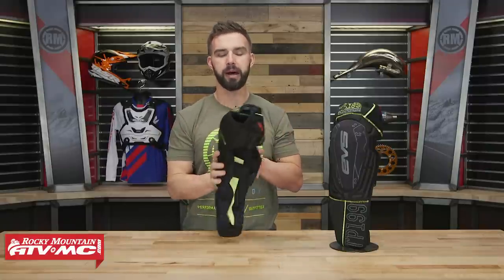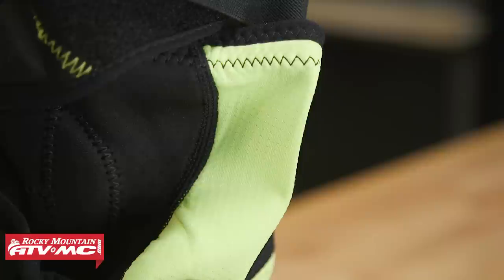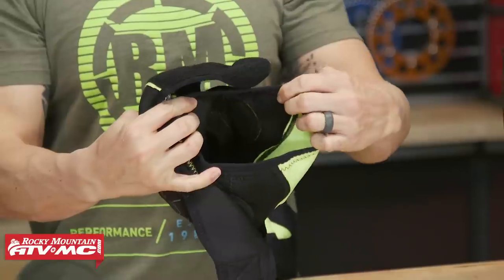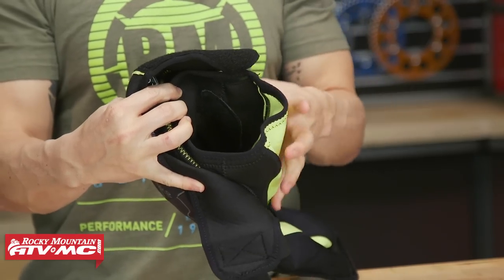One thing I do like about these is you've got this mesh backing which is going to help with your cooling, but on the inside you actually have a floating knee sleeve. That just gives a good snug fit to the rider's leg and knee, but also helps keep the knee guard in place so it doesn't migrate as much.